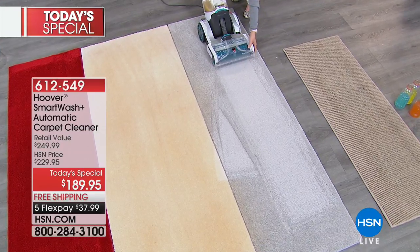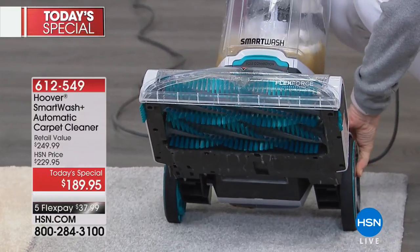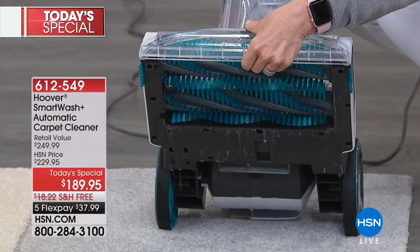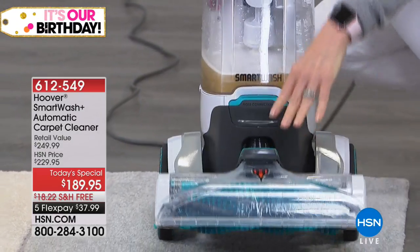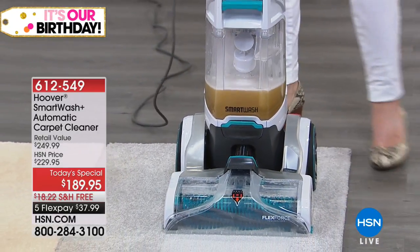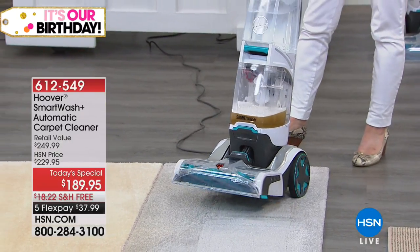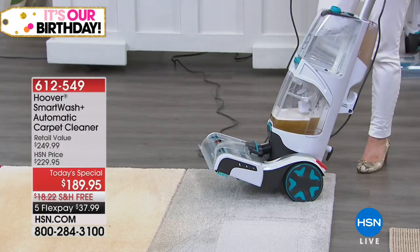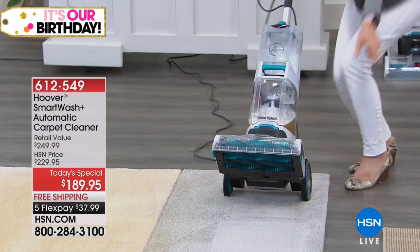That's one of the biggest reasons why so many of us finally get a carpet cleaner at home for ourselves. We go and we rent that giant, heavy, clunky machine that's cleaned everybody else's floors — and who knows what you're bringing into your home. This is yours. You're cleaning your carpets fresh and clean every time with a fresh clean cleaner. We've got the double brushes right here — two brush rolls.